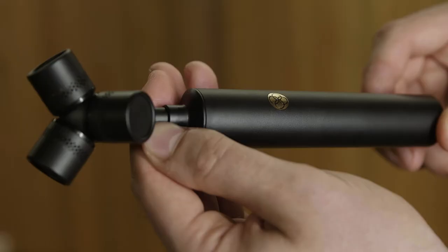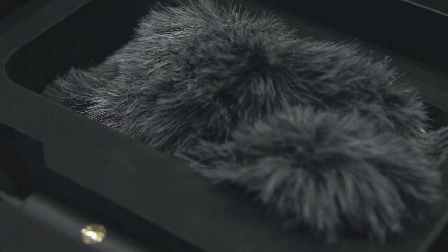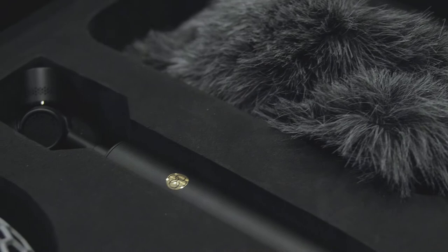When rigging up the NTSF-1 microphone, the markings on the back show the position that the windshield needs to be in order to give enough space around the capsules inside. The NTSF-1 also ships with a furry windshield that can be used as well in order to get even more wind protection.